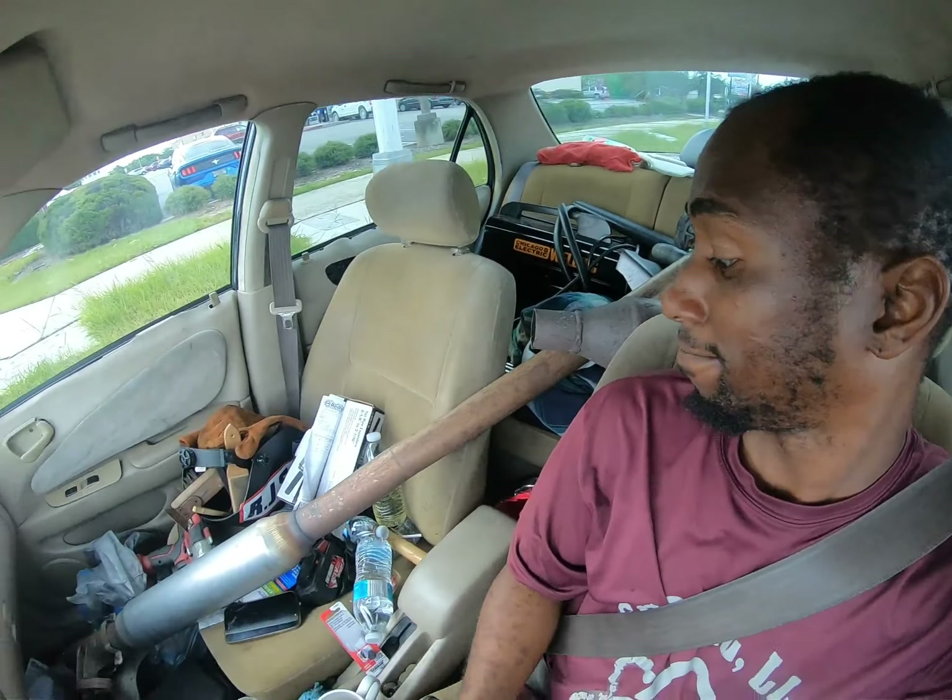What happens when you have a full mobile mechanic service and the truck that you use is out of commission? Yes, the trunk too. But my truck will be back up soon. I got to get working to it. But until then, what's going on world? It's your man Pat Seas, Seasaw LLC, Mobile Mechanic and Roadside Services.